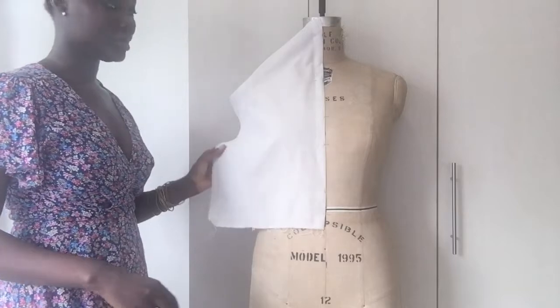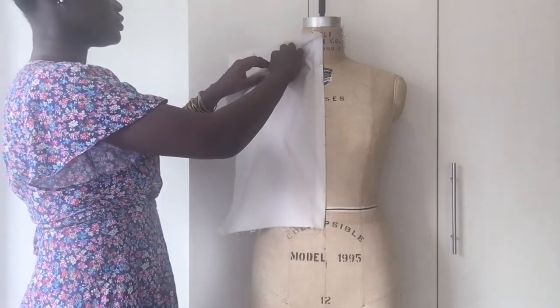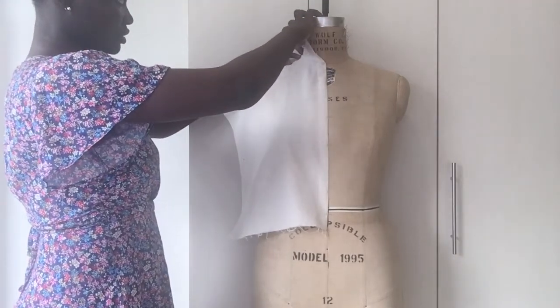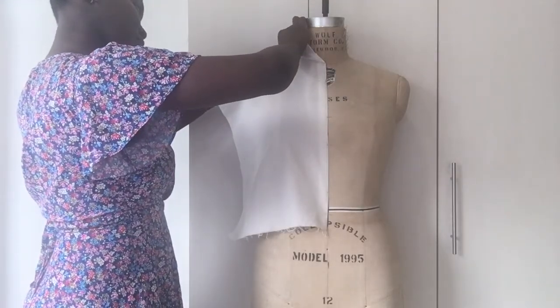Now that I'm done with pinning the center front, the next thing is to smooth the fabric towards the shoulder area. I unpin that and I'm just going to walk my way up to the shoulder, to the beginning of the neckline there, and do another pinning at the nape.